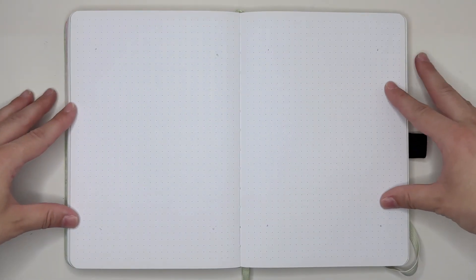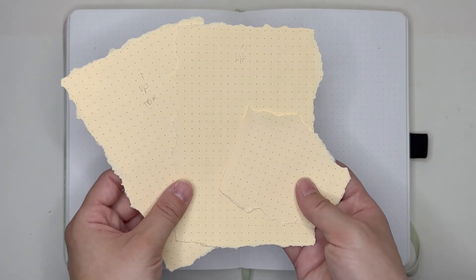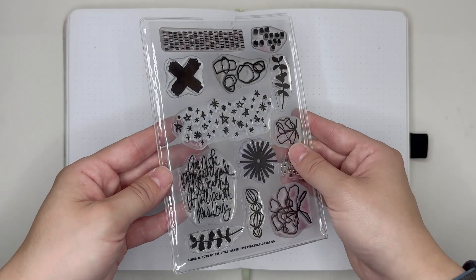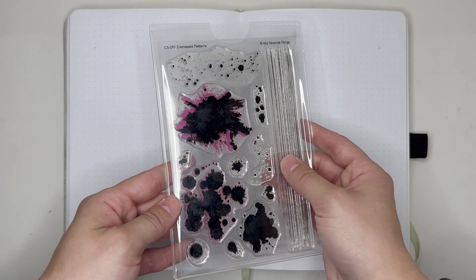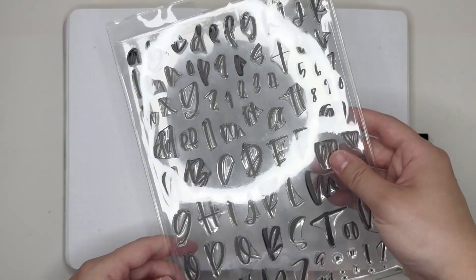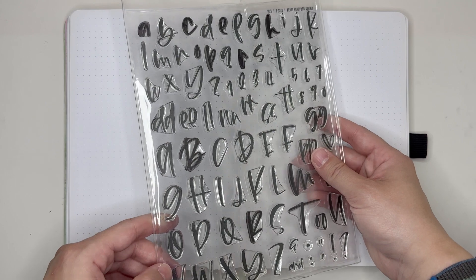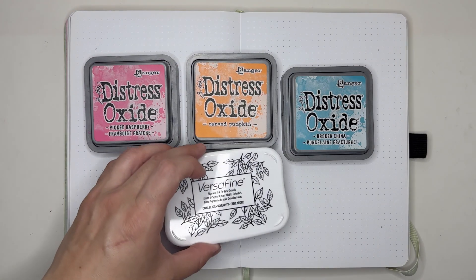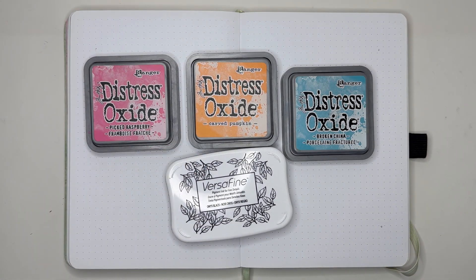So here we are in my A5 reading journal. I'm going to be using these orange scraps of paper from an Archer and Olive notepad, this stamp set from Amazon, this stamp set from Everyday Explorers Co., these stamps from My Favorite Things, and these letter stamps from Carrie Bradford Studios. I'm going to be pairing that with three different distressed oxides as well as my black Versafine ink.